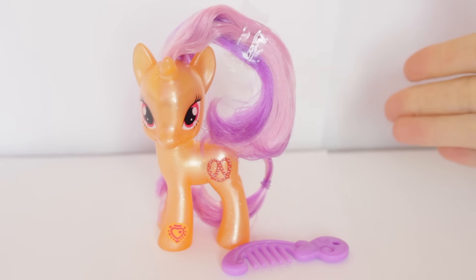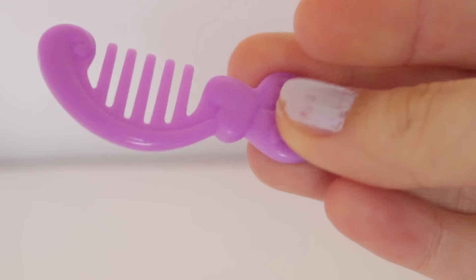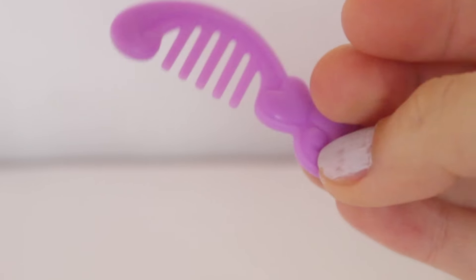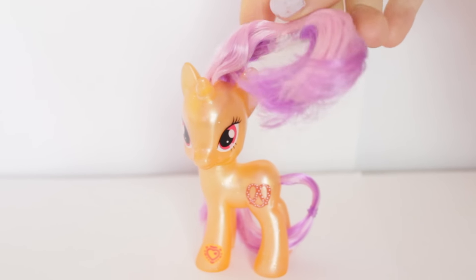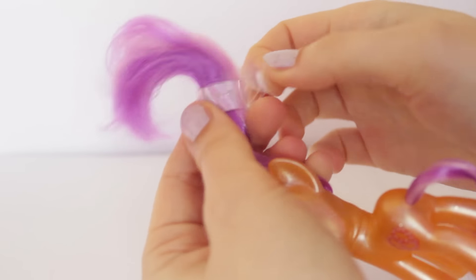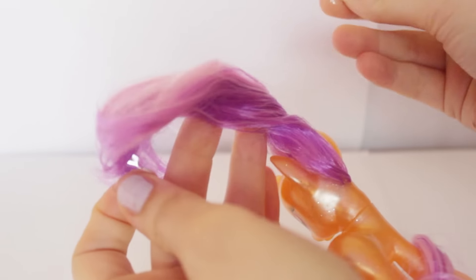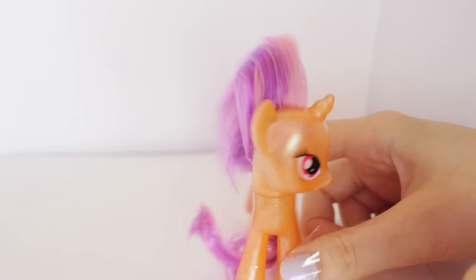Here is Prexel out of the box. Let's take a look at her accessory really quick. It comes with a lilac coloured comb. There's some hearts embossed on it, and I think it's just a cute little comb. Let's take a look at Prexel herself, but first we need to take this death trap out of her hair. I'm really bad at taking these out, so bear with me. Oh, that one was super easy. That was like the first time in forever.